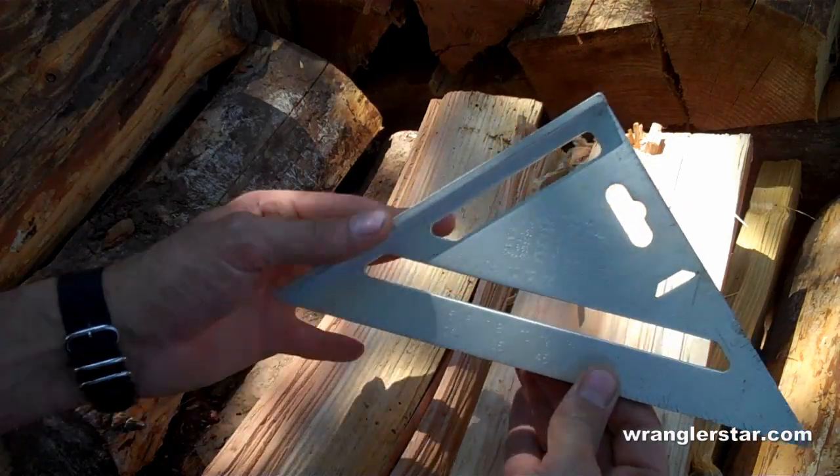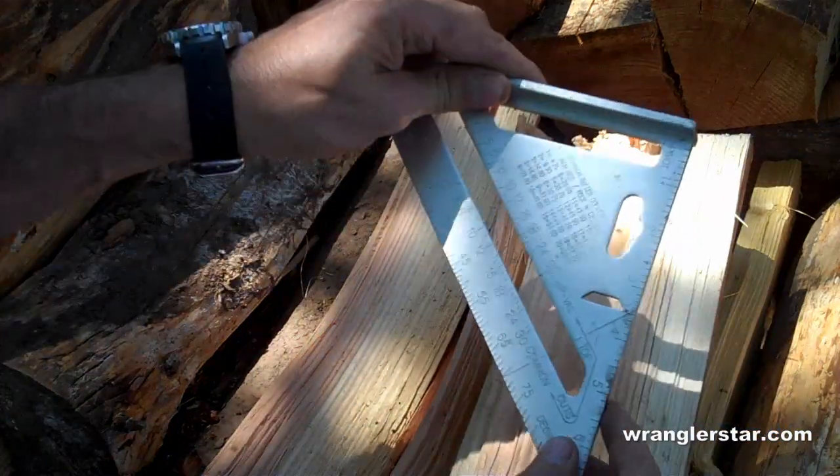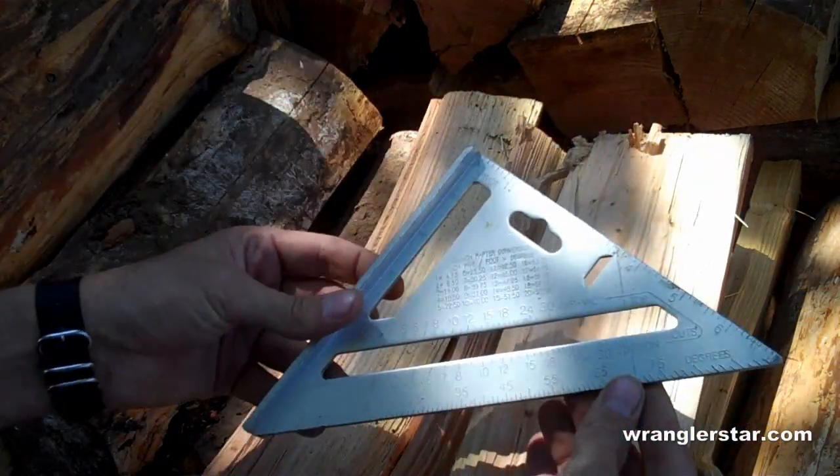Next is a speed square. Stay away from the plastic ones — the aluminum ones are much more durable. These are invaluable for layout, for marking, drawing straight lines on 2x4, 2x6, and 2x8 materials.